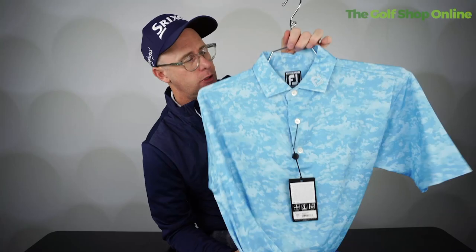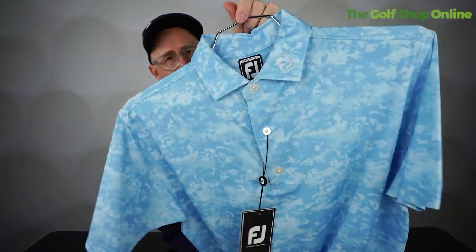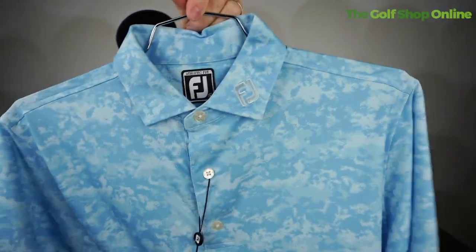What do you think? Are you going to be looking like a cloud camo golfer? I could absolutely rock that — that's me all over, isn't it!